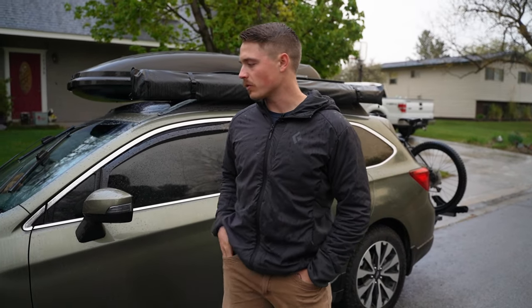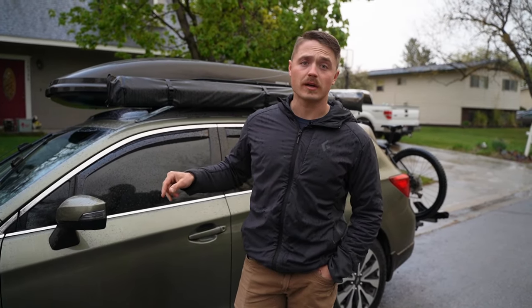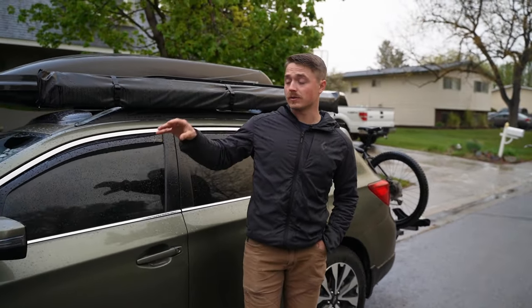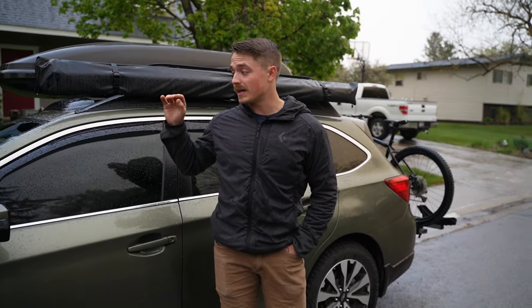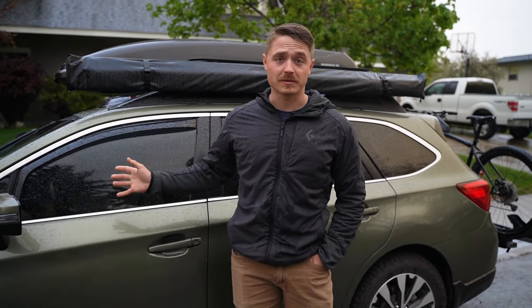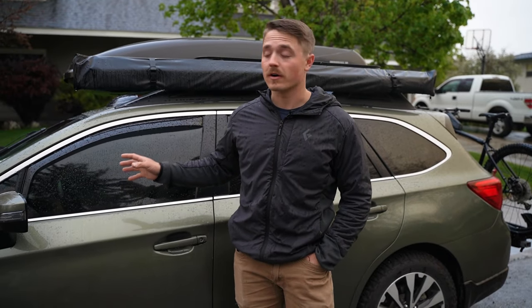Hey guys, Chase. I'm going to talk real quick about a problem that I've dealt with with my Subaru, and that apparently a lot of other people have, and I've gotten some questions recently. It's dealing with the battery and how it will drain itself on its own through one of the dumbest features I think that I've found on this car.